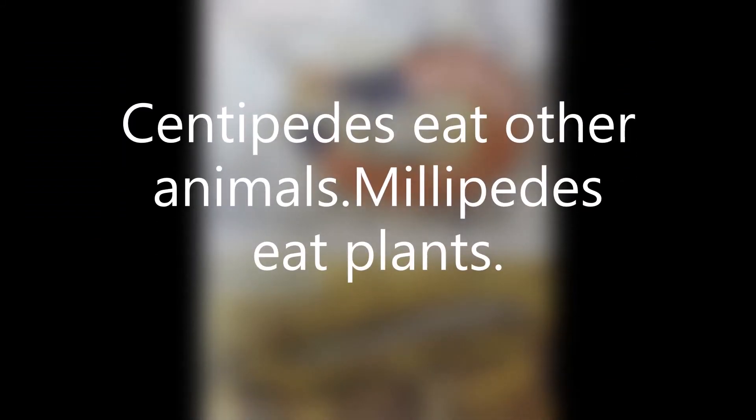Centipedes eat other animals, while millipedes eat plants.